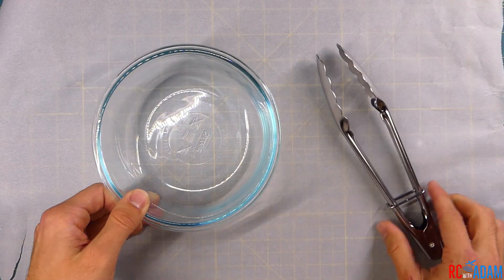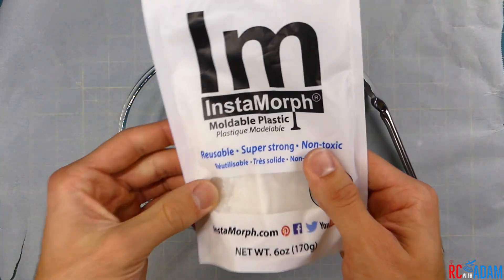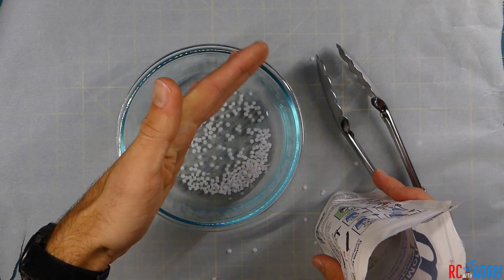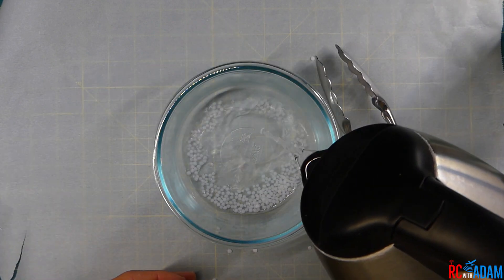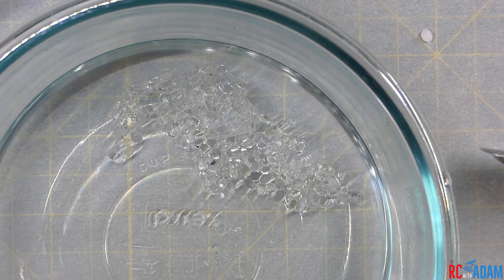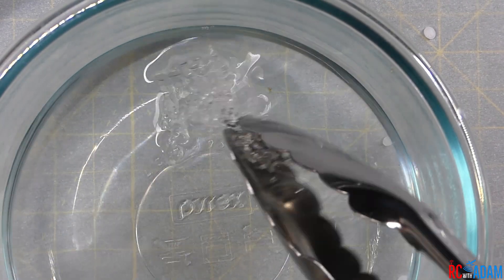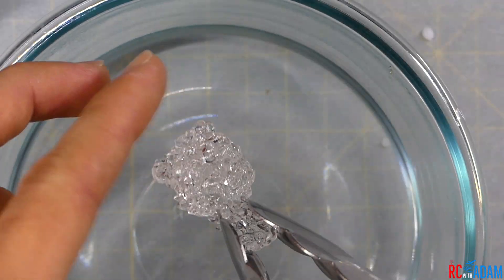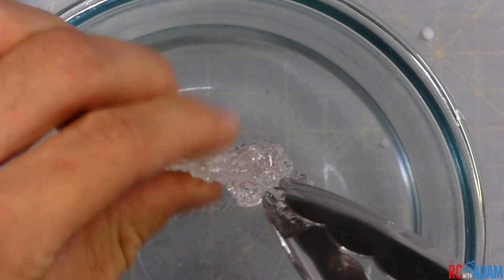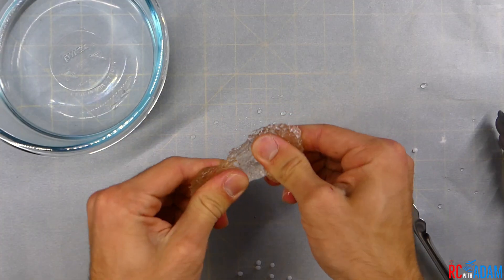First of all, if you don't know what Instamorph is — it's essentially little plastic beads that are thermoplastic, which means that they melt at high temperature. They melt and glob together into one cohesive piece of plastic, then become pliable and moldable. You can use them to make just about anything, and you don't really need any special tools. It's really kind of like working with clay.